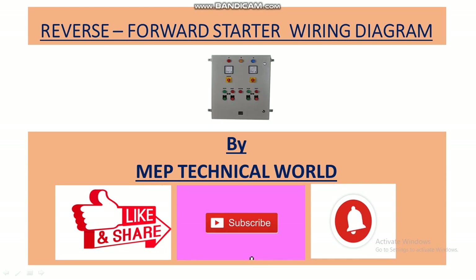Hello guys, welcome to my channel. This is Udai Pandit and you're watching MEP Technical World. In this video we'll learn how to draw the control and power wiring of the reverse and forward starter, and also how to read the wiring diagram of this starter.